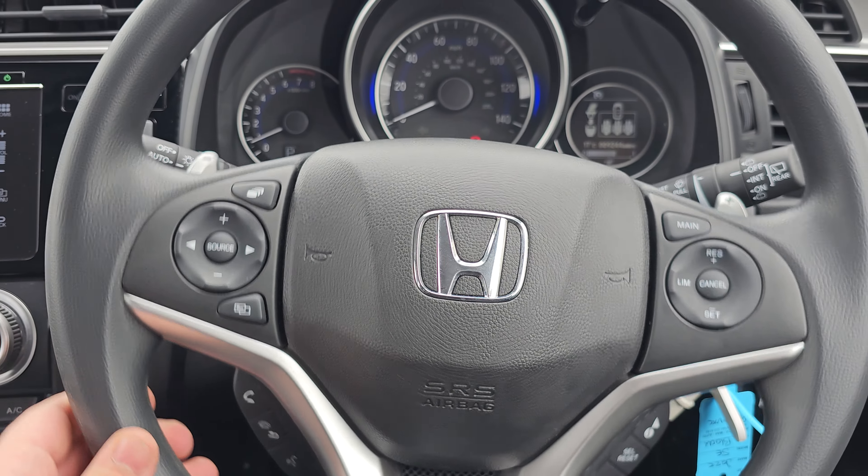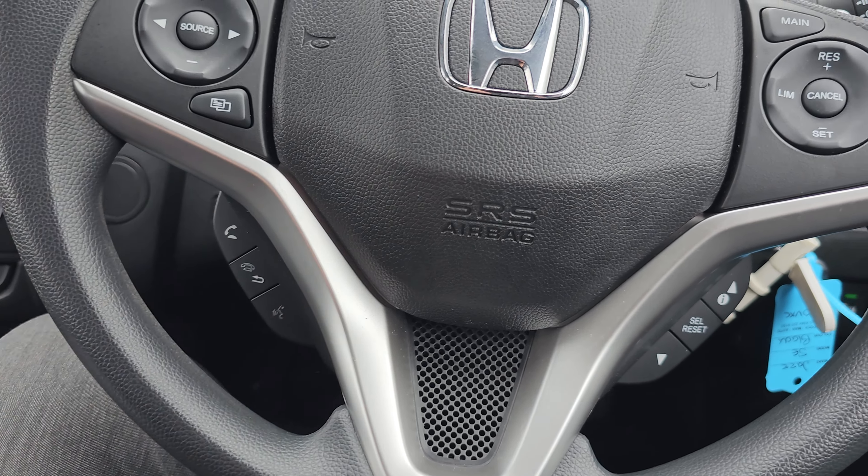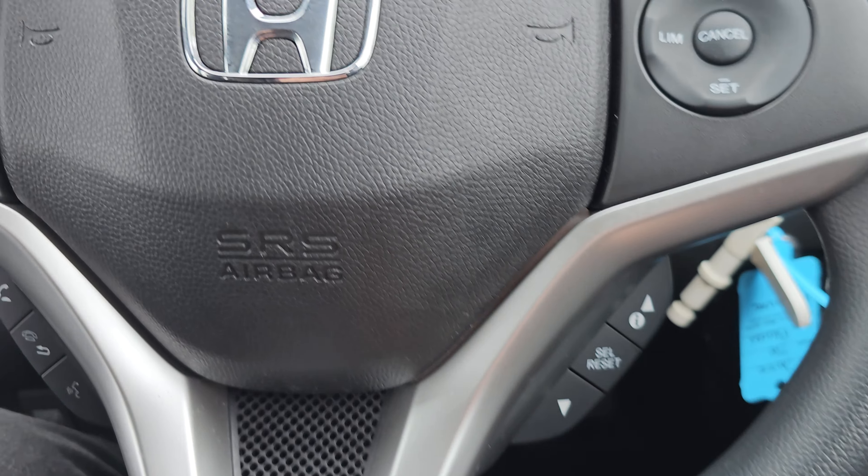Moving over to the steering wheel now, as you can see, we've got your audio controls on the left, Bluetooth hands-free and voice controls below. We've then got your cruise control and speed limiter, and then we've also got your onboard computer controls just there.